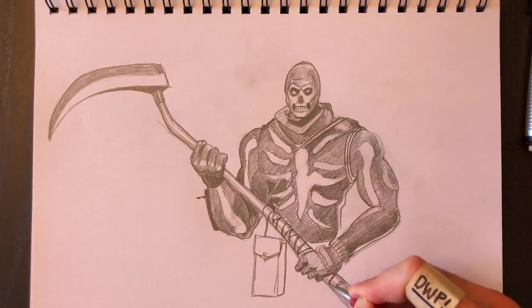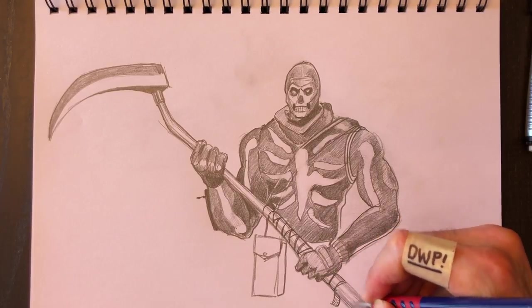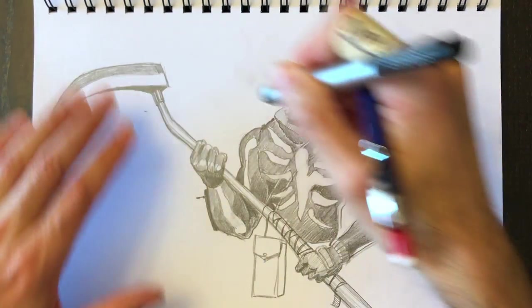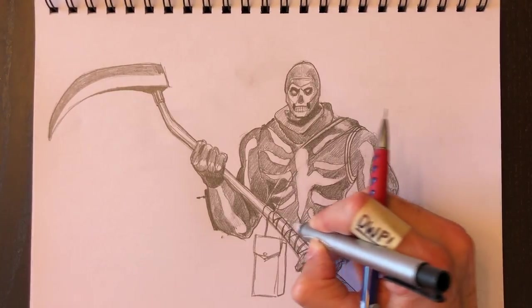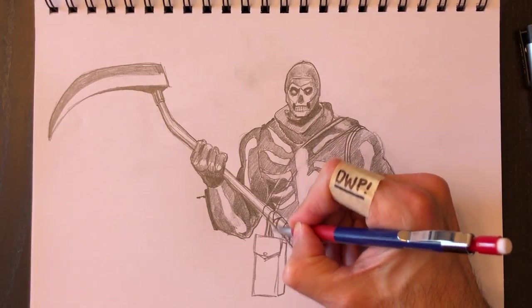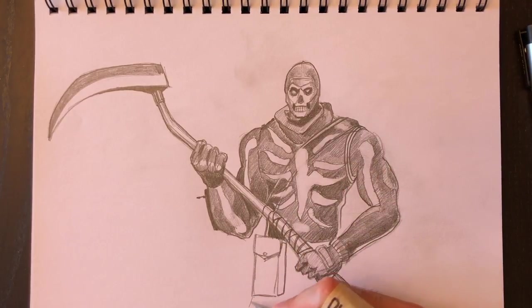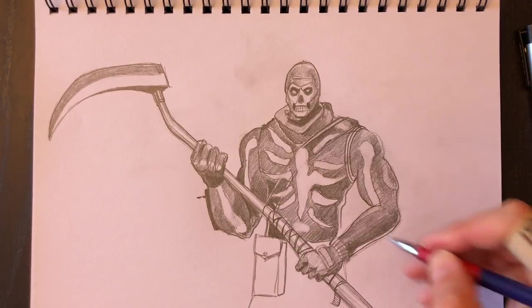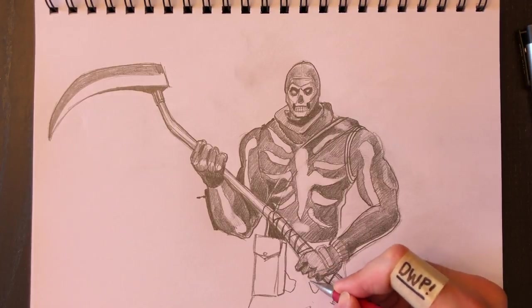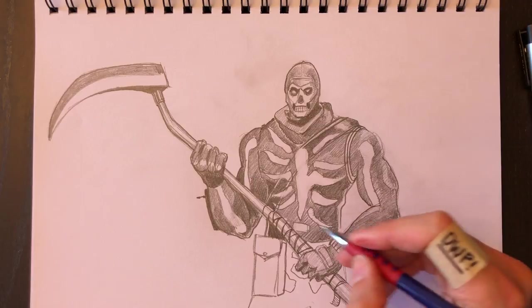And the bandage part on his sickle — maybe there's a little piece dangling down here, it's unraveling already. I like this character — I've never seen him in Fortnite and I don't know what season he was available at; apparently he's no longer available. If you'd like to play with me on Fortnite, look for General Paolo — that's me, DWP — although I haven't been playing much these days, I've been busy.